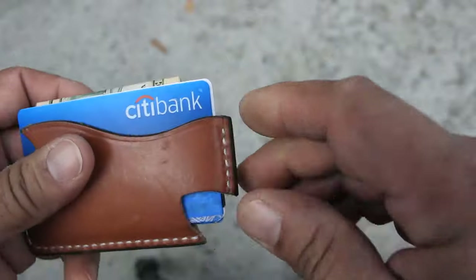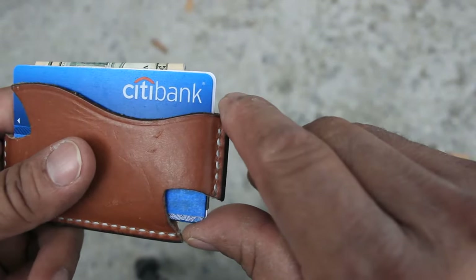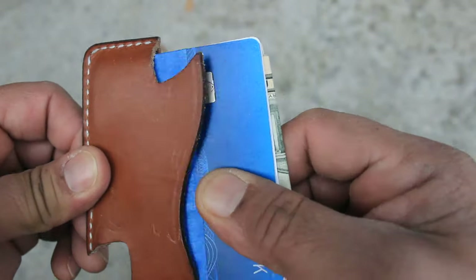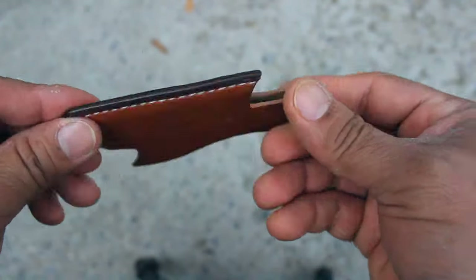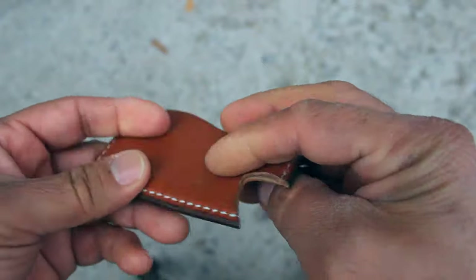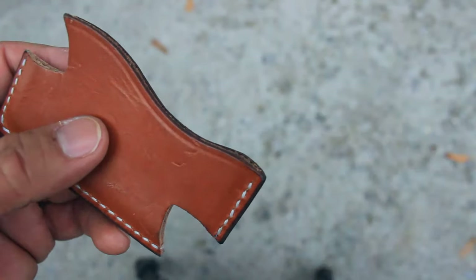Let me unpack this and take everything out. This little feature here allows you to push out everything you have inside with your thumb. Let me empty it out and show you. This is the wallet itself — very nice stitching, very nice edges, and really cool and very soft to the touch.